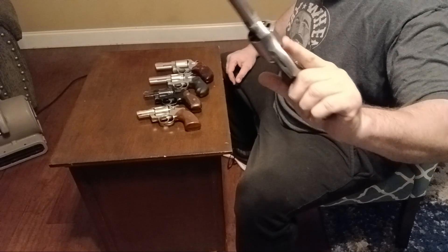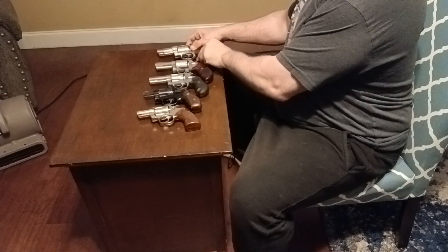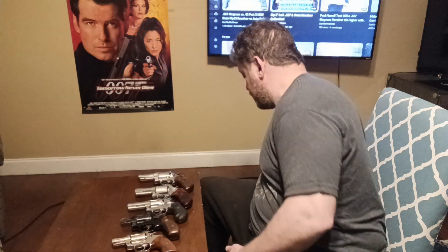My first-ever revolver was this Taurus special edition. Also here is the Ruger GP100 seven-shot Taylor Edition, three-inch. Revolvers started it all for me when I asked: is a seven-shot three-inch .357 Magnum a viable CCW option? I've done a lot of revolver content on YouTube — it seems to be my most popular stuff. So why would you carry these old machines?